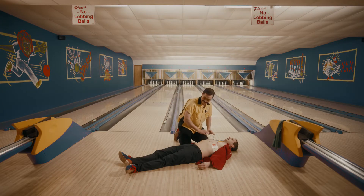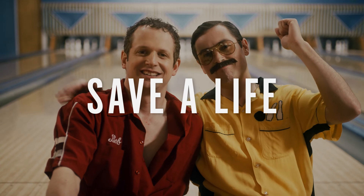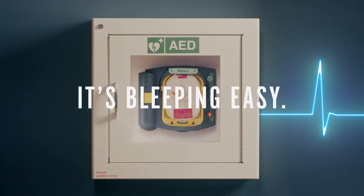Follow the instructions and remember, an emergency medical dispatcher is with you every step of the way. That's it. You're now prepared to save someone's life. AED — it's bleepin' easy.